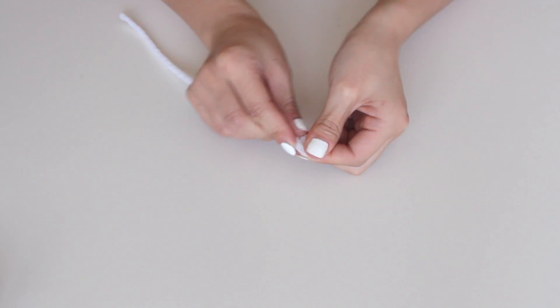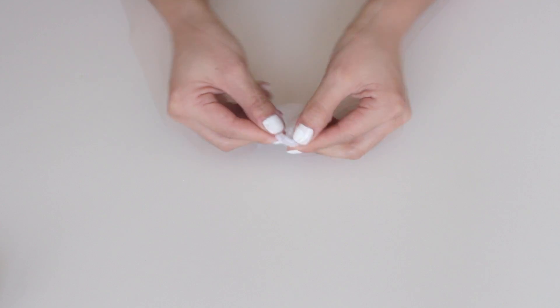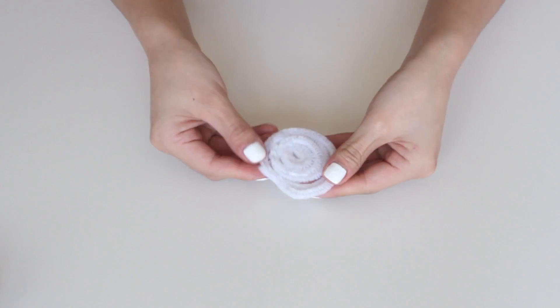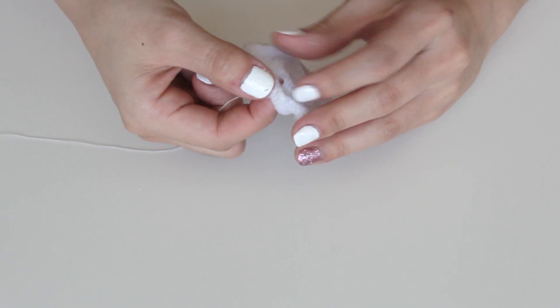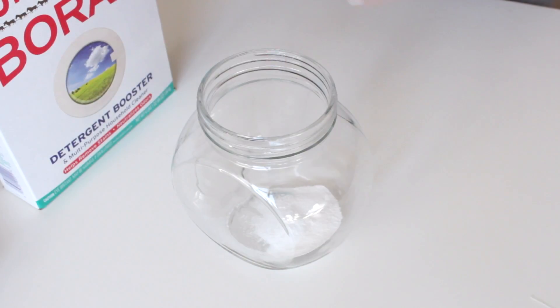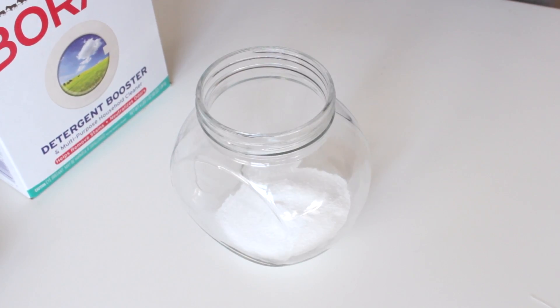To start, take your white pipe cleaners and mold them into the shape you want. Here I'm twisting into a flat circle. One important thing to remember: have as little space between the pipe cleaners as possible — this makes your crystal look a lot prettier and more like a real crystal. I also made a ball shape, but that one had a lot of space in the center so the crystal turned out a little weird, so keep that in mind. Then take a piece of yarn or string, loop it through your pipe cleaner, and set it aside.